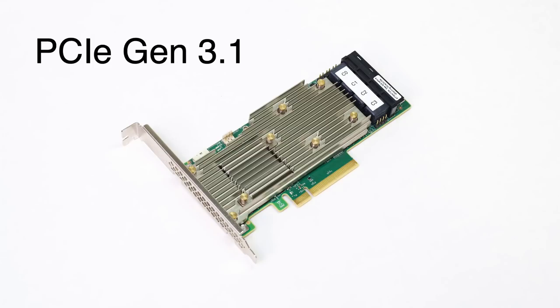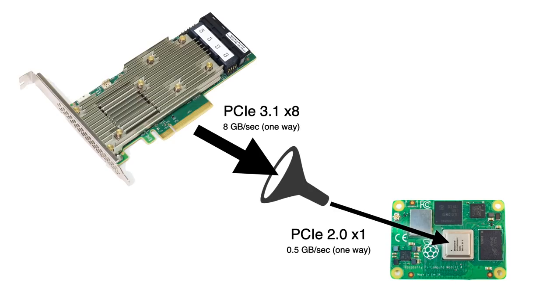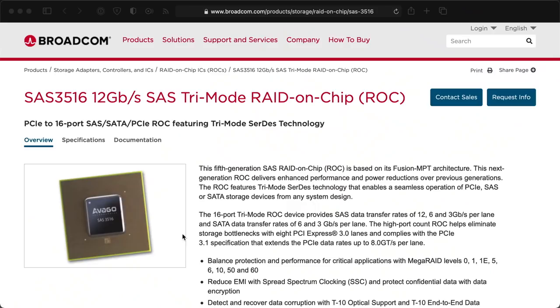The card is PCIe Gen 3.1 and supports 8 lanes of PCIe bandwidth. Unfortunately, the Pi can only handle 1 lane at Gen 2 speeds, meaning you're not going to get a full 6-plus gigabytes per second of storage throughput on the Pi. But the Pi can use four fancy tricks this card has that the SATA cards I tested earlier don't have. First, it has a powerful SAS RAID-on-chip, which is a computer in its own regard, taking care of all the RAID storage operations — freeing up the host computer from having to manage RAID. Second, it has a 4 gigabyte DDR4 SDRAM cache, so it can speed up I/O on slower drives without using any of the Raspberry Pi's own limited RAM.